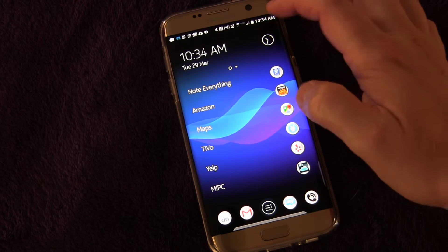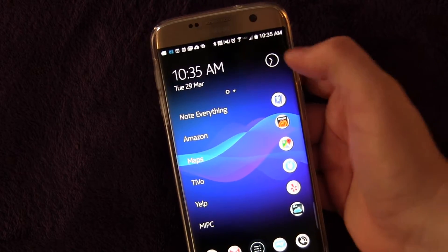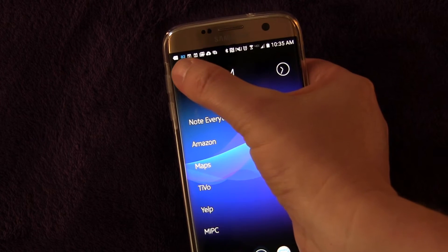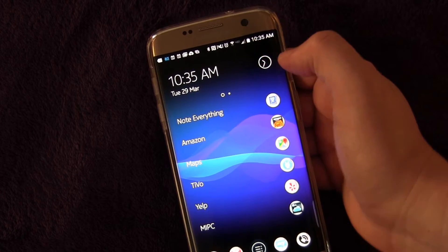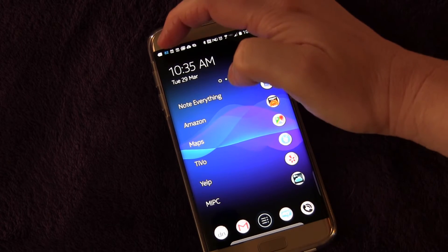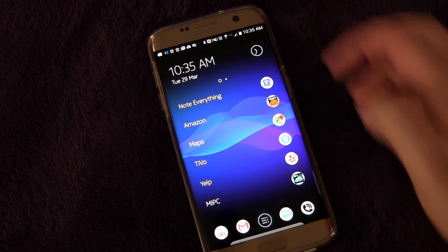You can see in my notifications — hopefully you can see that — I have the battery, but I don't have the percentage of the battery right next to it. I do have the battery percentage over here through a third-party app. Samsung allows you to turn on or off the battery percentage depending on if you want it or not. Because I have this third-party app that shows that, I didn't need Samsung showing me that, so I turned it off.